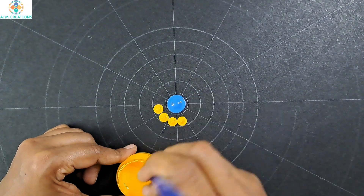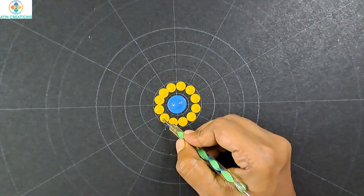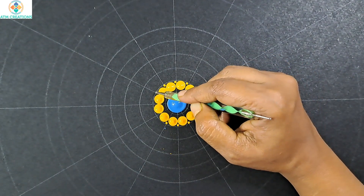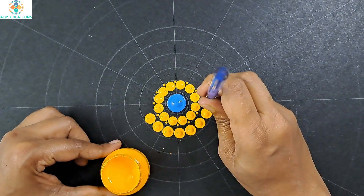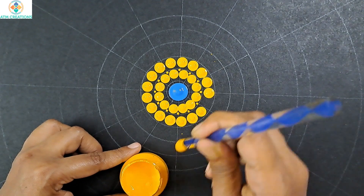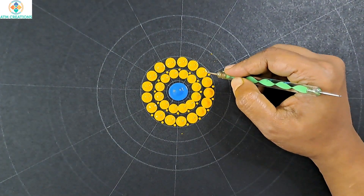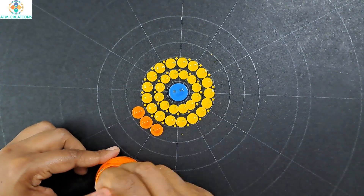I'll keep some yellow dots now. I'll keep some tiny dots in yellow, and some more yellow dots. I'll keep tiny dots, then I'll keep some orange dots now.